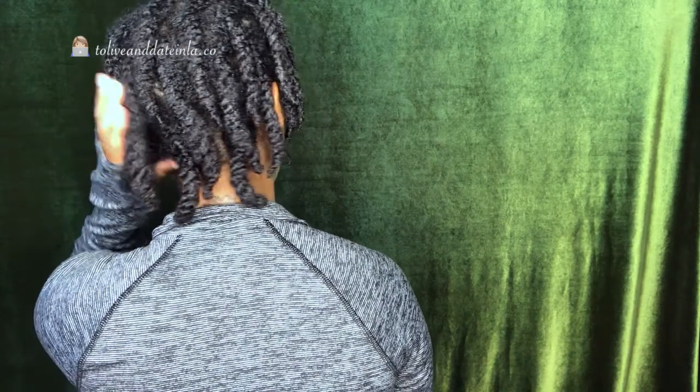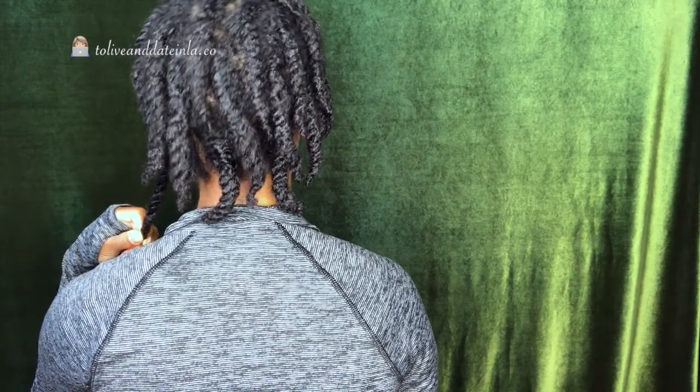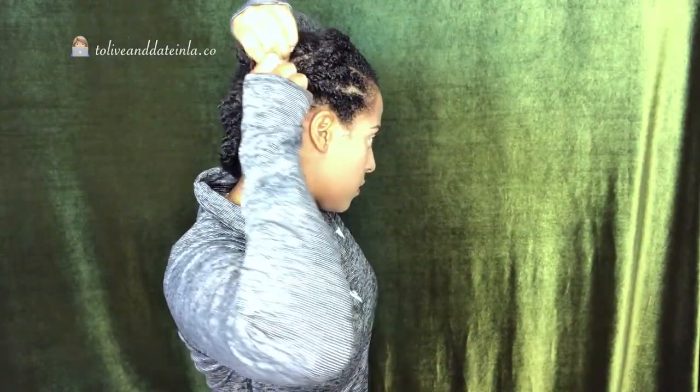Okay everybody, it is a couple of days later. I am headed into work, so I will be wearing my crochet wig today. This is what my hair looks like underneath my wig. After I wash my hair, I deep condition, apply a leave-in conditioner and an oil, and flat twist my hair. I do a row of flat twists going to the right and left side, then flat twist the back in sections. If you watched my previous video on how to maintain your hair underneath your wig, you'll see how I maintain moisture and achieve this hairstyle.